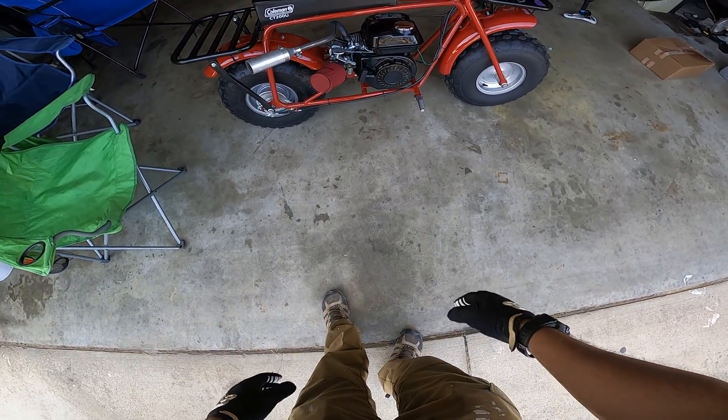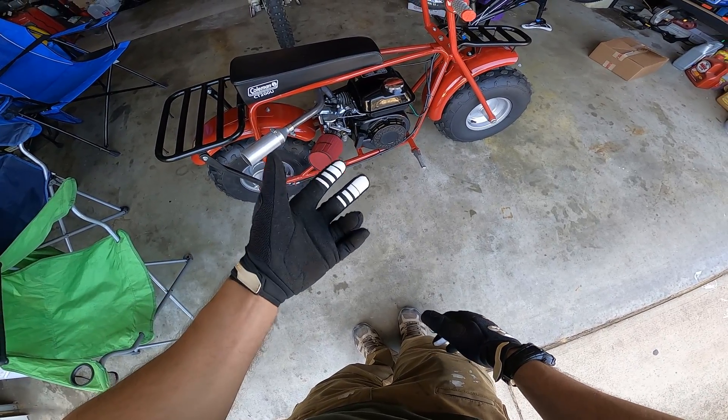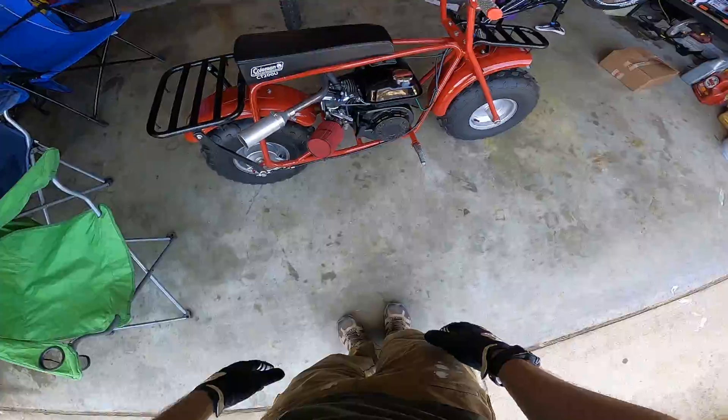We also have 18-pound extra power valve springs in there with the header and muffler. With everything here, I definitely increased the performance, the sound, and the top speed of this bike. So we're going to show you some of those things today on this ride — let's get to it.